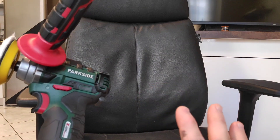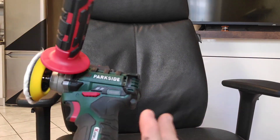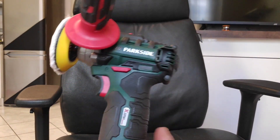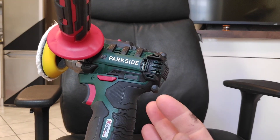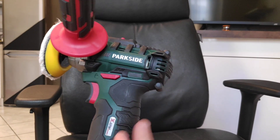I know this is unusual, this is very unusual, but I want to try to polish a very soft material with this machine at very low revolutions per minute to see if it works.